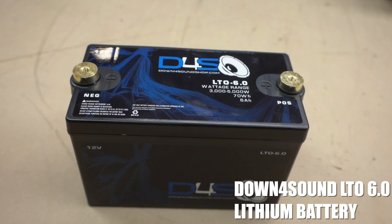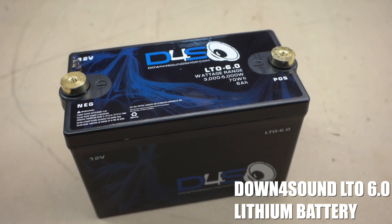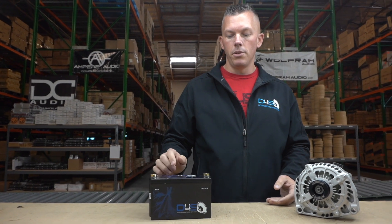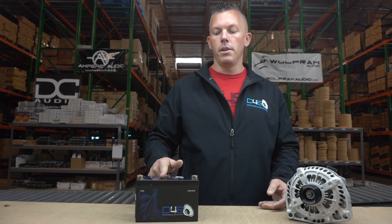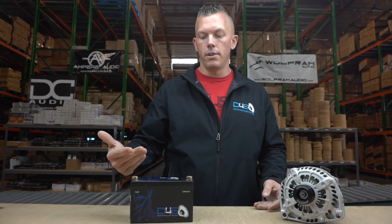For reference, we're going to use the Down4Sound LTO 6.0 here. This one is to be used in conjunction with your battery under the hood, not as a primary battery, not as a standalone battery. It's made to be used in addition to, or as, a supplemental battery.